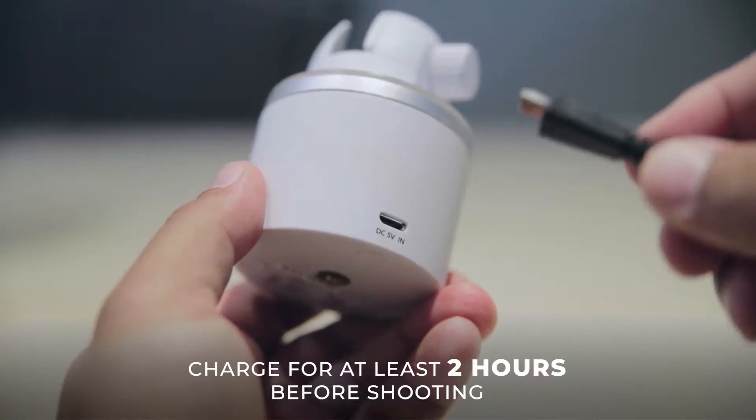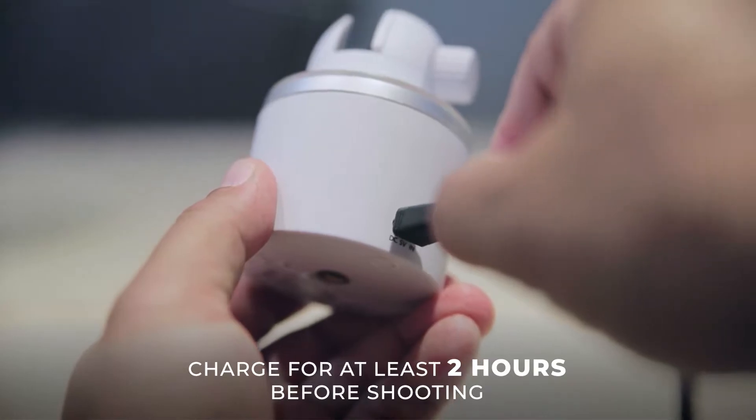Now let's start by charging the rotator. Make sure this is fully charged before shooting.